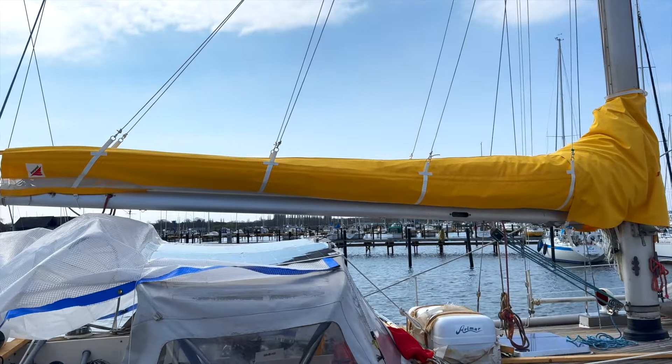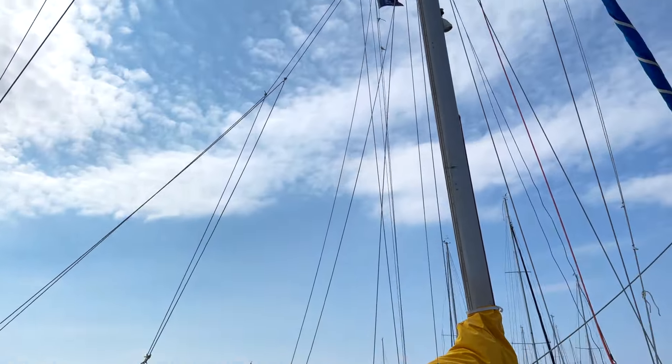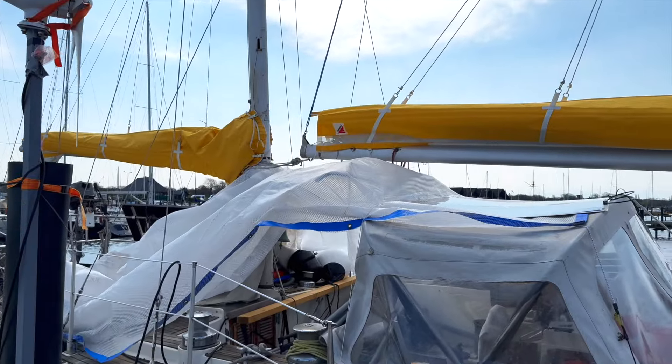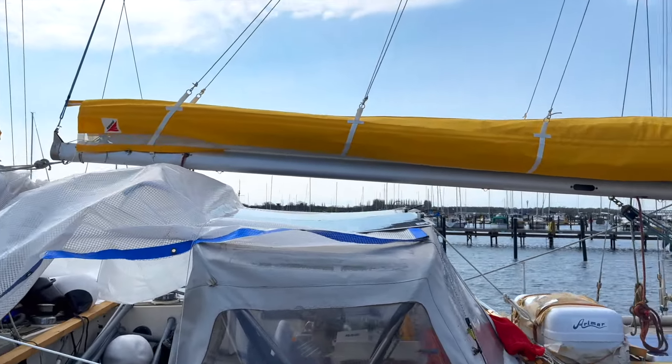I haven't hoisted it yet because the wind is a little too much for me. I also need to put in the batten — same thing with the mizzen, actually. Forgot to do that last time. But to do that, I have to clean up the boat.